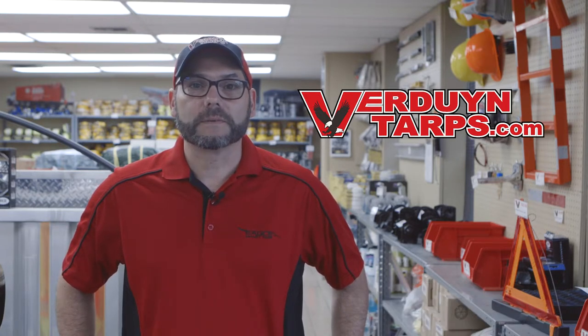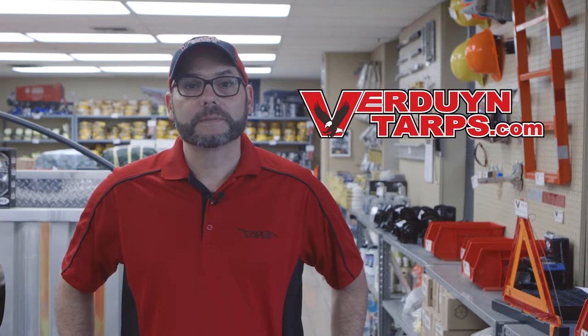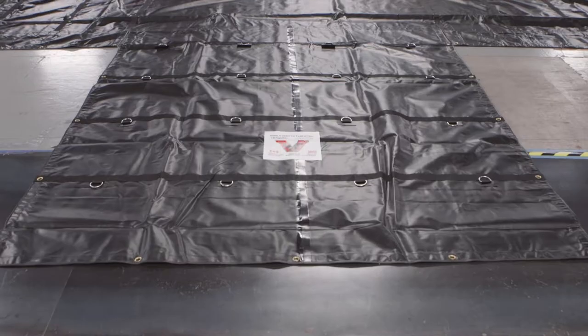This set consists of two tarps, both of which are 24 by 27 with the flap. Our lumber tarps are designed to cover high-profile loads such as lumber, hay, pallets, and other bulky cargo. Most long-haul flatbedders prefer this set because they can easily tarp the whole load by simply using two tarps, eliminating having to determine which tarps have flaps and which ones don't.